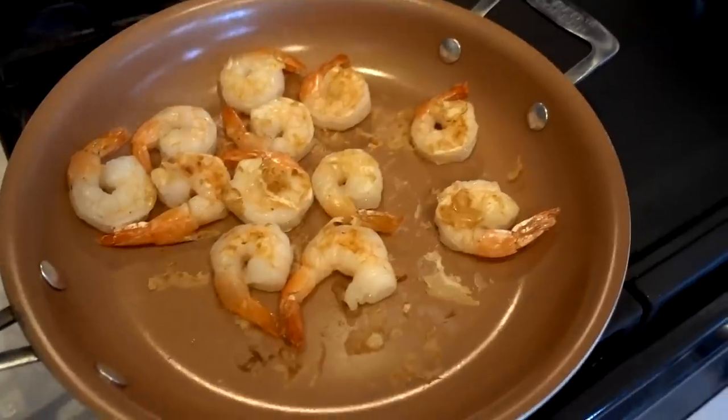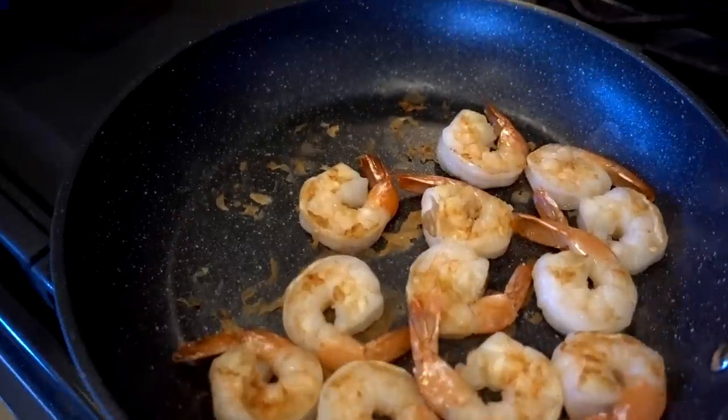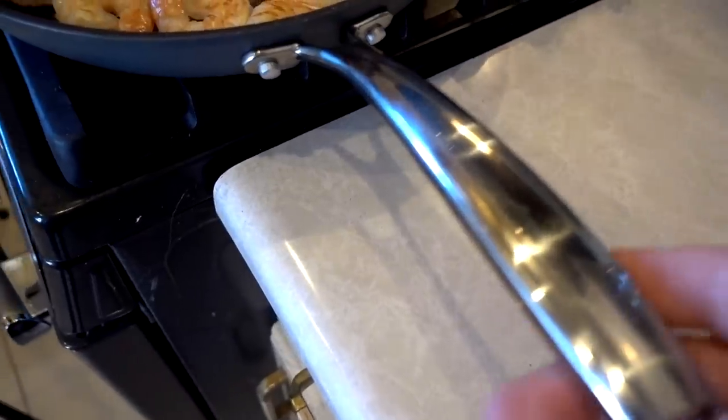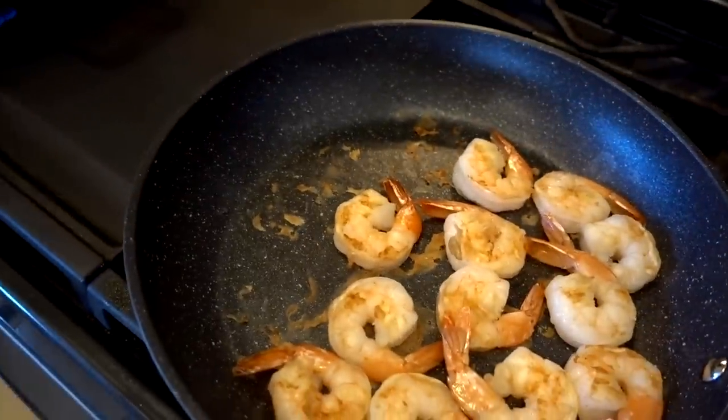The Red Copper pan — the grandfather of the pans in my kitchen — didn't do terrible, but it didn't do as well as the Granite Stone. The handle on the Pro is much thicker than even the original Granite Stone slash Granite Rock. A respectable showing by Red Copper, but Granite Stone wins.